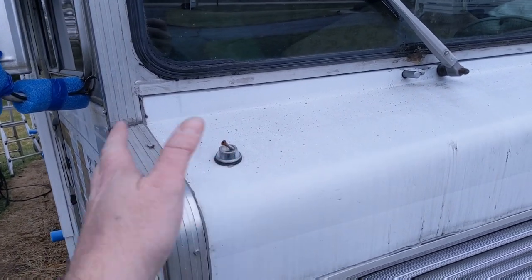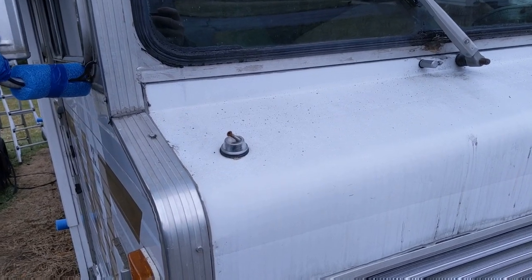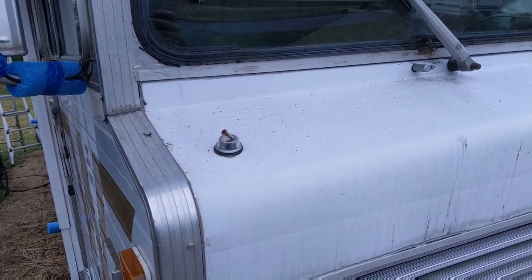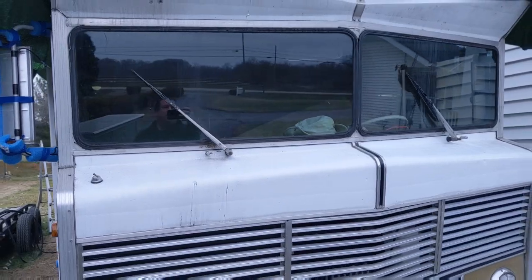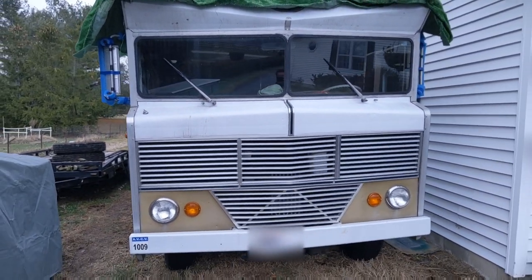Anything protruding, like antennas, I take off. I'll put a little piece of tape around the top of the screw so I won't tear anything and I don't lose the screw. The windshield wipers don't seem to be a problem, so I never worry about them. And this is pretty much how I do it.